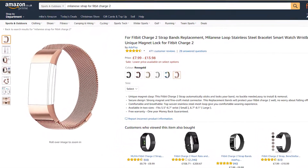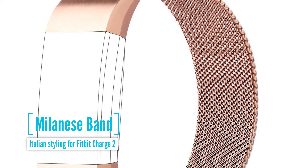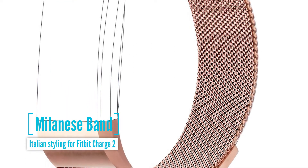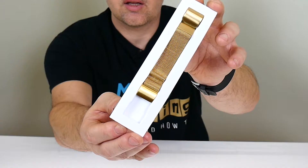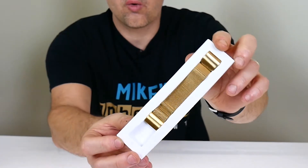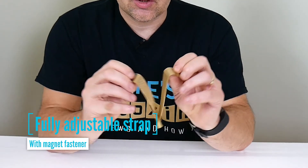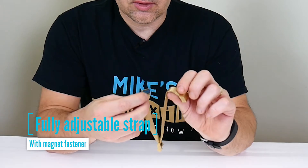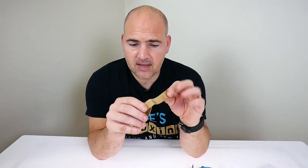I bought this recently as a replacement strap. This came off Amazon, as most things in my life seem to at the moment. This is the Italian Milanese style metal band. It's quite a gold effect strap. The beauty of this strap is it's magnetic, so it's fully adjustable — depending where you want it, you just put it on and put the magnetic clasp on.